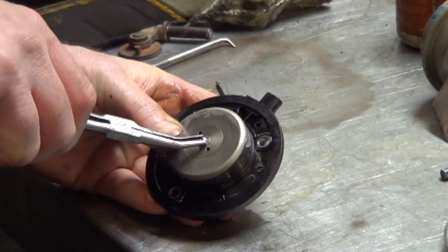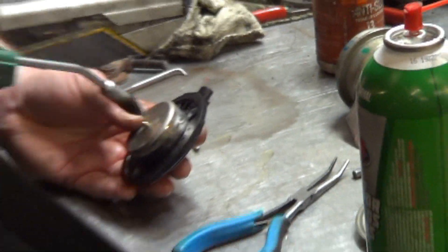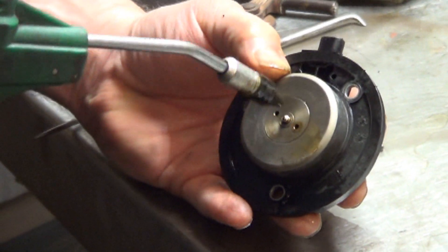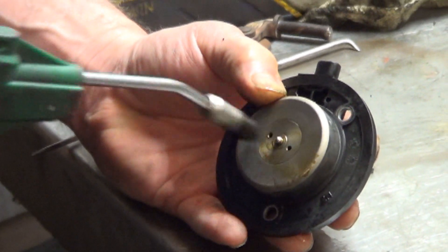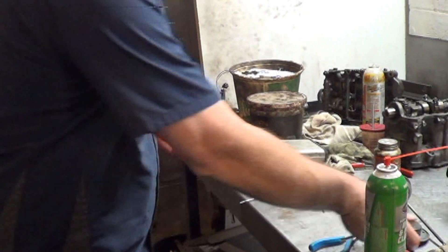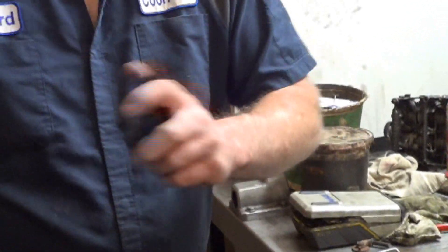Oh yeah, it's moving! I was blowing in the groove between the valve and the housing. If I blow in those holes, it just popped right out. Maybe I should have tried that to begin with. That thing was definitely stuck — it's moving pretty good now. So here's the known-good one from our 2012, and here's our freed-up one from this car.